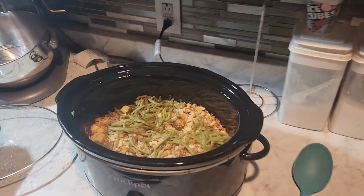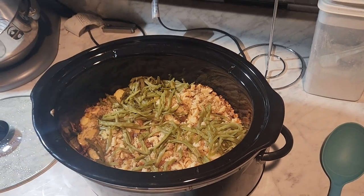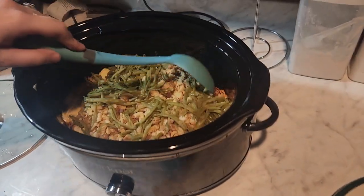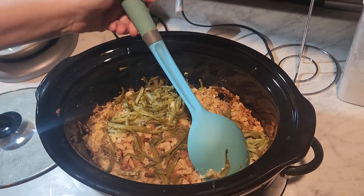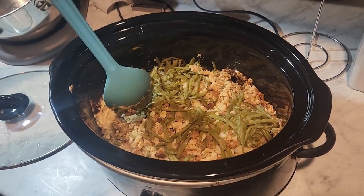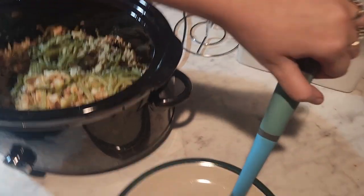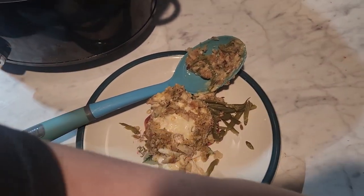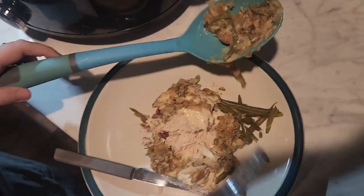I added the green beans about 20 minutes ago — I used French style green beans because that's all I had. And this is what it looks like. It looks really good. It's still got a lot of moisture as you can see around the edges. I started it on high but got it started a little too late, so I kept it on high and cooked it about five hours. The chicken is done — it's falling apart, so it's definitely done.